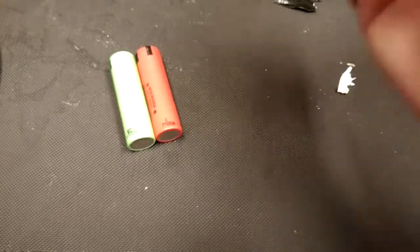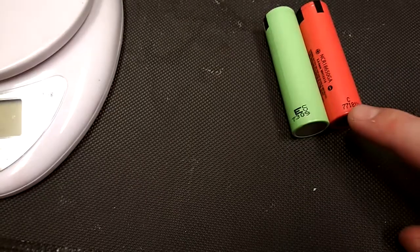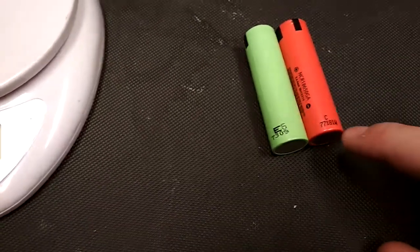The date codes read 7617 and 7718, so it's very fresh and it has a W. I'm going to test the weight of this — it's 46 to 47 grams, as expected.